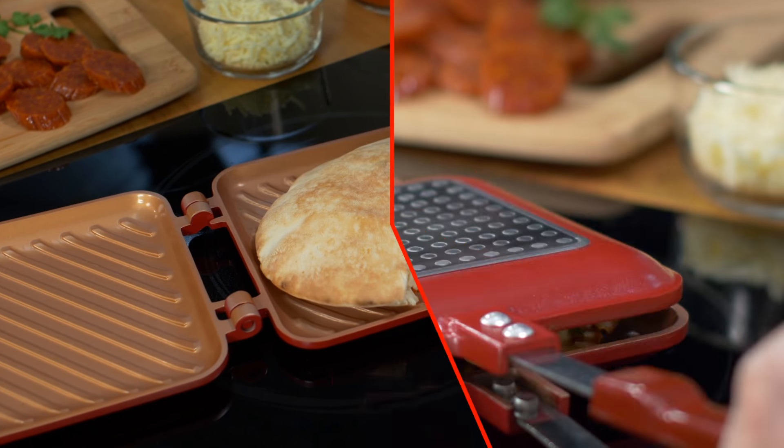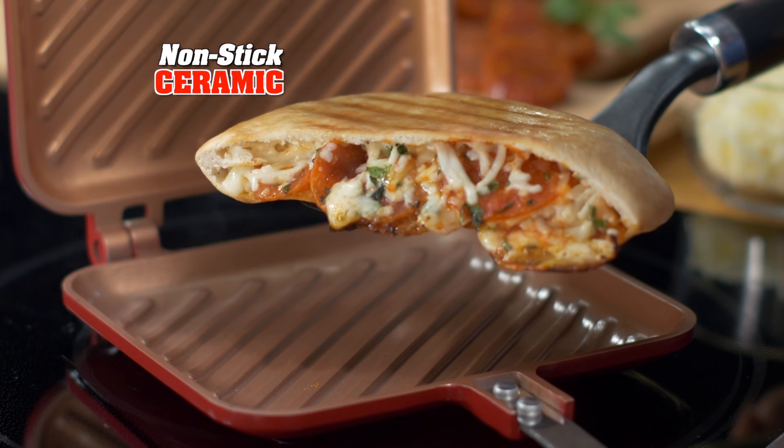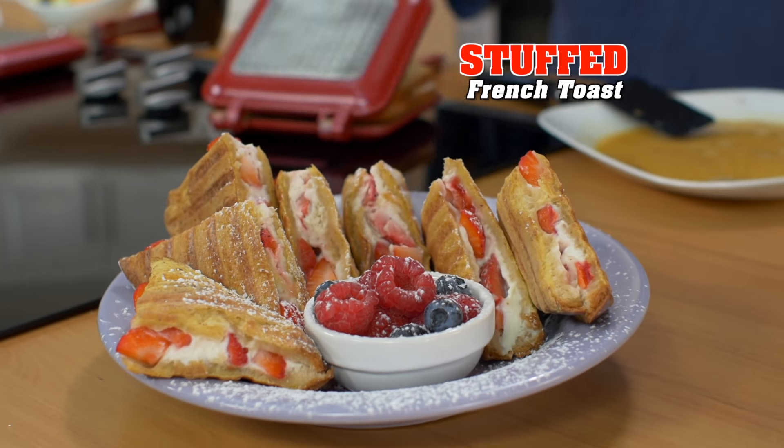Flipwich is really nonstick. Even my overstuffed cheesy pita pizza comes right out — no sticking. Or stuffed french toast with cream cheese and strawberries. You've got to try it.